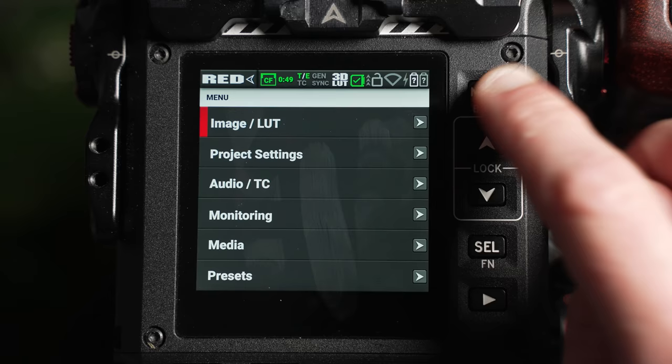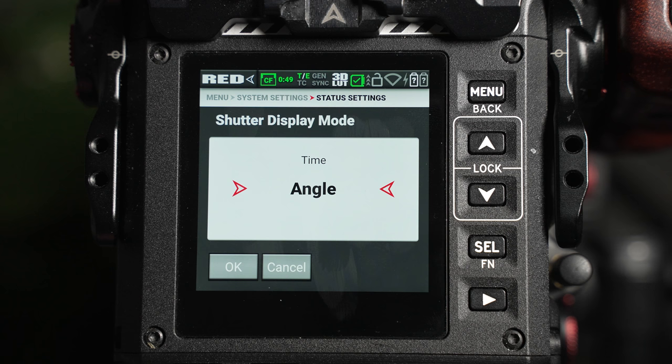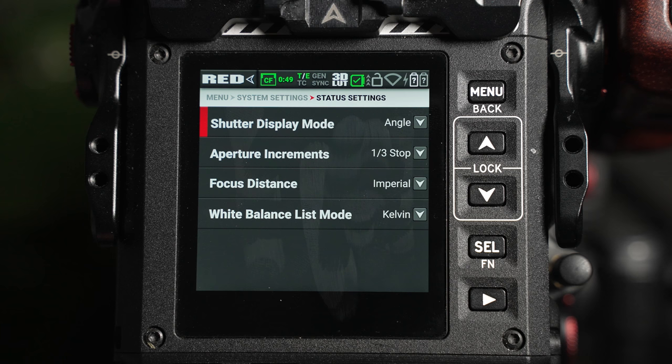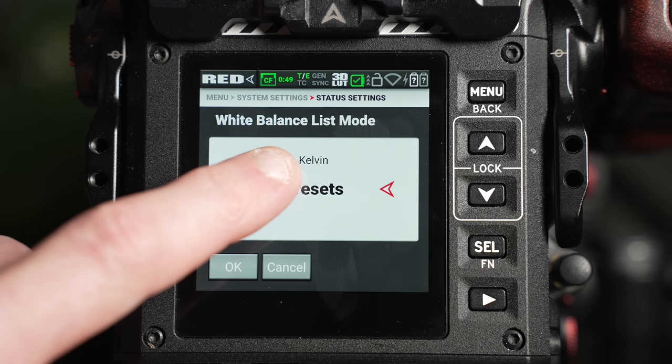If you'd prefer the shutter to be displayed as time as opposed to angle, this can be changed by navigating to the menu, system settings, status settings, and shutter display mode window. 180 degrees is the same as 1/50 when shooting at 25 frames per second, or 1/48 when shooting at 24 frames per second. A white balance list mode can also be adjusted from within this area.